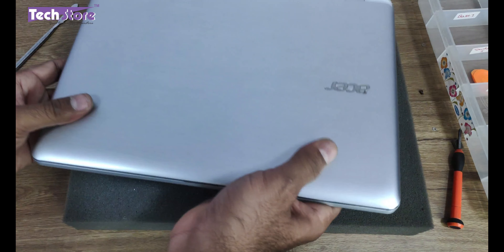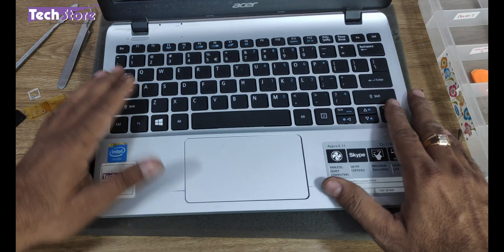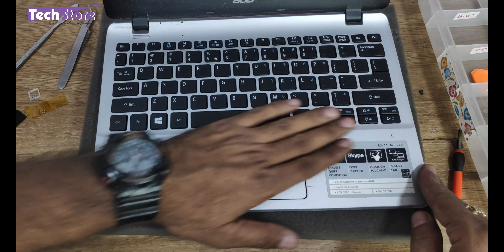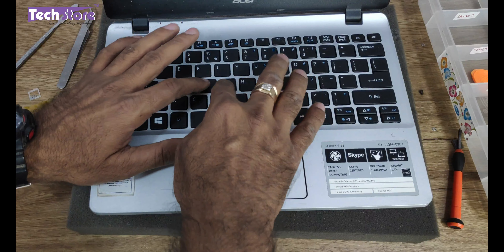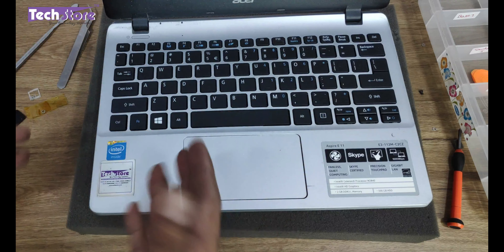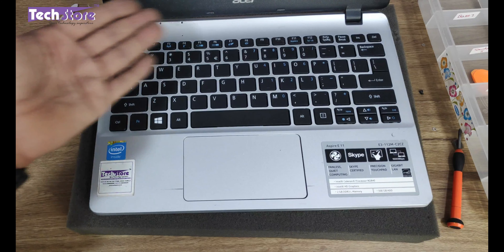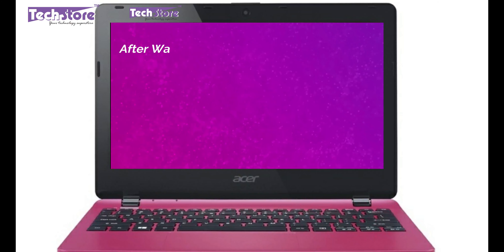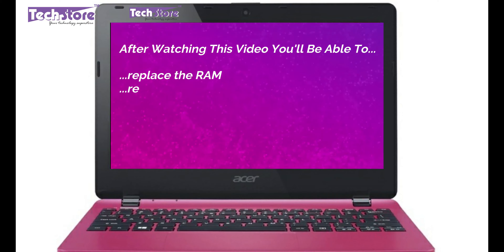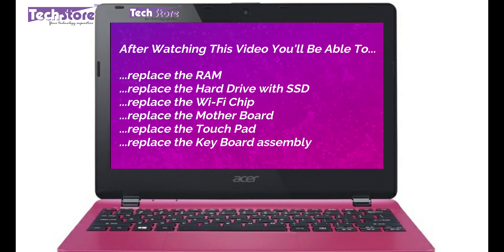We have replaced the keyboard of the Acer Aspire E3-112 series of laptop. This is the way the keyboard is going to look, because the original keyboard was completely pasted and fixed inside — otherwise you'd have to replace the entire touchpad assembly, which is very costly. During the process we've also shown you how to replace the RAM, replace the hard drive with an SSD, and replace the Wi-Fi chip — basically everything in the base of the laptop has been removed and replaced.